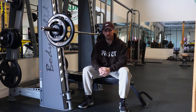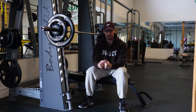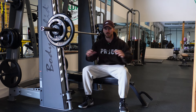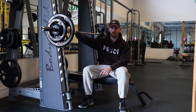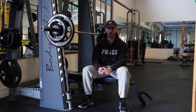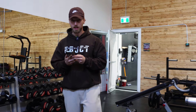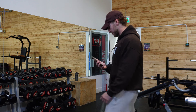Close grip bench on the Smith machine is far more superior than doing it with a free weight. Close grip bench is done for the sole purpose of bringing more triceps into the movement, but if you go too heavy on a barbell your elbows will start to flare and the bar comes up toward your neck, taking out the triceps and bringing in more shoulders. With the Smith machine, the bar is locked into place so you can focus on keeping your elbows where they need to be for better triceps activation. I use the Smith machine in almost every workout I do, and I have the entire workout pre-planned — I designed this one about two weeks before ending my last phase.